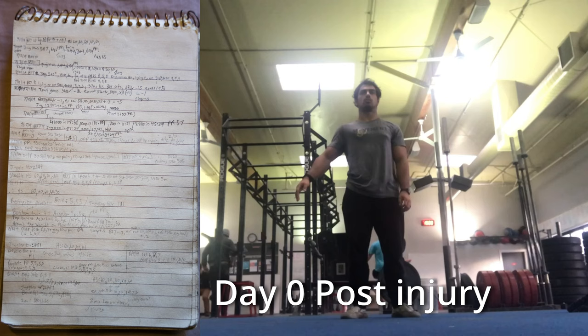Step six: strengthen past baseline. The number one risk factor for an injury is previously having that injury. This means when we've completed the first five steps and successfully reintegrated all activities — even the one that caused the injury in the first place — our work isn't done. We need to make you stronger than before to reduce this increased risk as much as possible. For most of my clients, this usually means picking two or three of your best rehab exercises and continuing to perform them two to three times a week. Think of it like brushing your teeth.